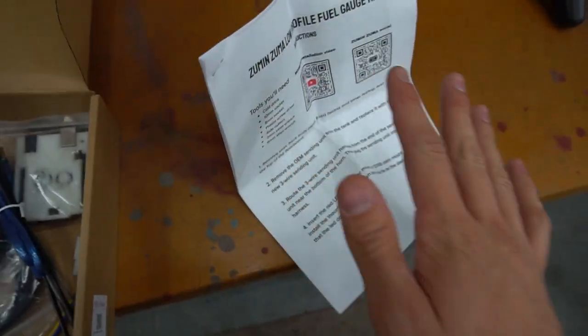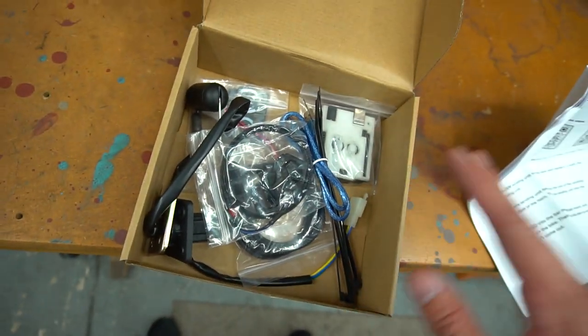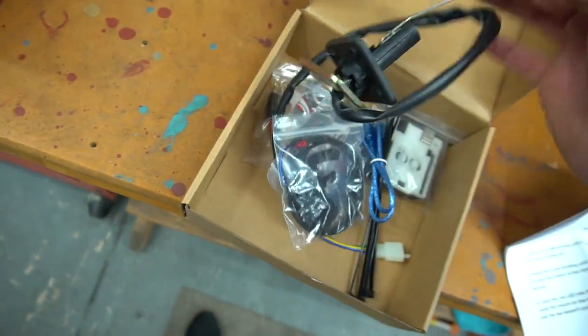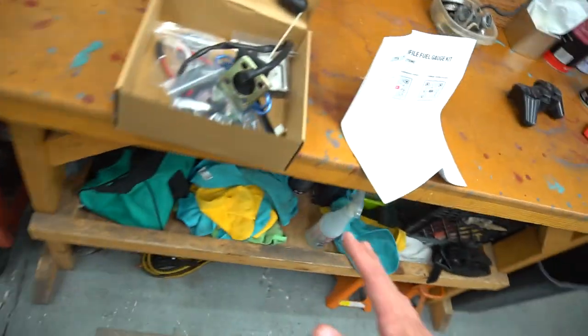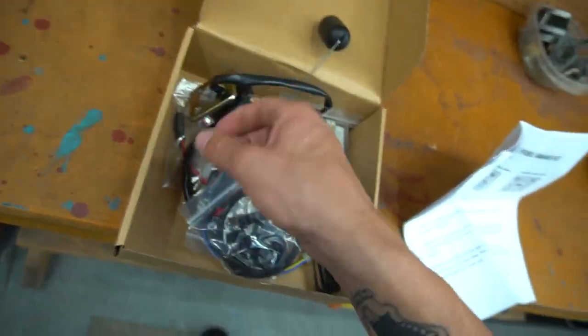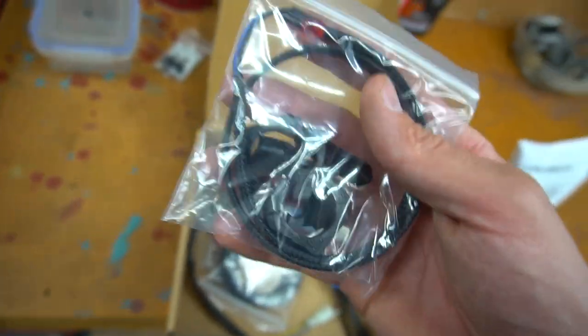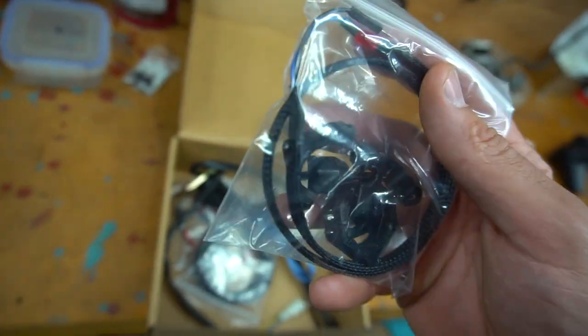Just went through the instructions to get an idea of what I'm doing. From what I'm reading, when it gets to about a third of a tank this little LED light - which I'll probably do the straight bar mount so it sits right here - will turn on steady, meaning you're at a third tank. Once it's at one quarter of the tank it's going to flash, so it alerts you when you're really low on gas.